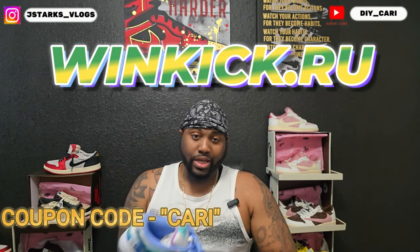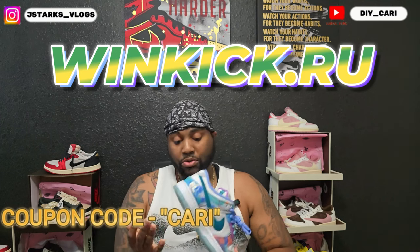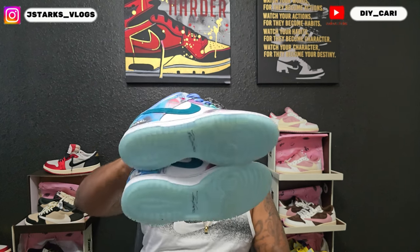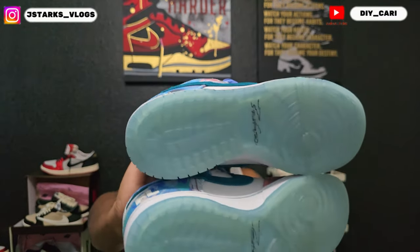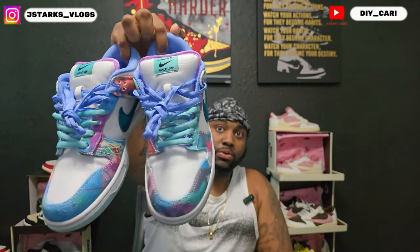Shout out to Win Kicks because they made a great shoe — no complaints at all. You can see both of them together here. There's slight yellowing on the bottom, but again that's going to happen to an icy bottom after wearing it a few times. Other than that, no creasing.